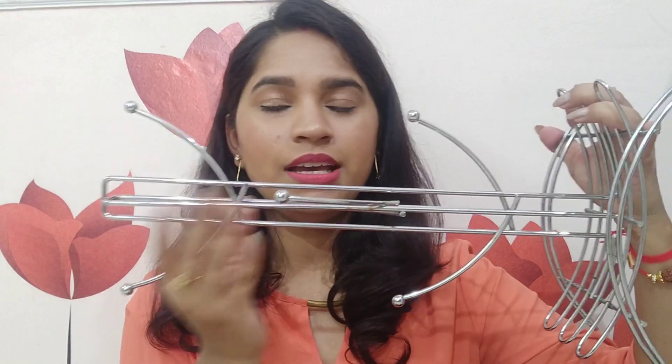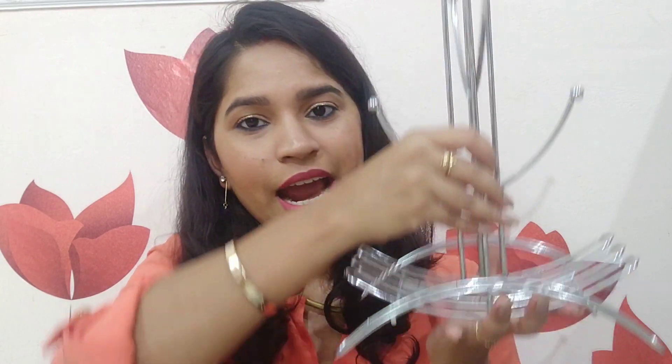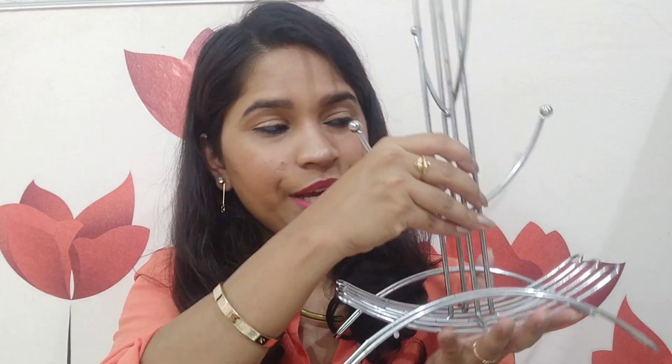Moving on to the next kitchen organizer — I have this cup holder. You can hang a total of 6 cups in it, and if you have more, you can hang two on one side. The material is steel, so it is very sturdy, and the base keeps it stable — it is not heavy. I actually got this from a local market, not Amazon, but I wanted to include it because it is also a great organizer. I have seen similar cup holders on Amazon, so I will link them in the description box. It cost me Rs. 380 and saves a lot of space.